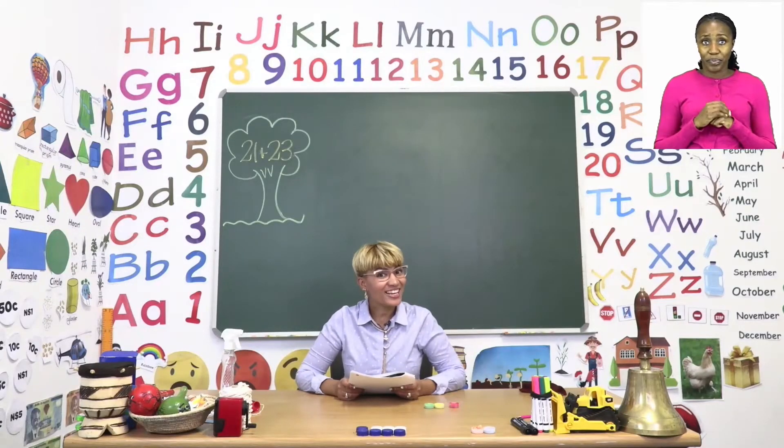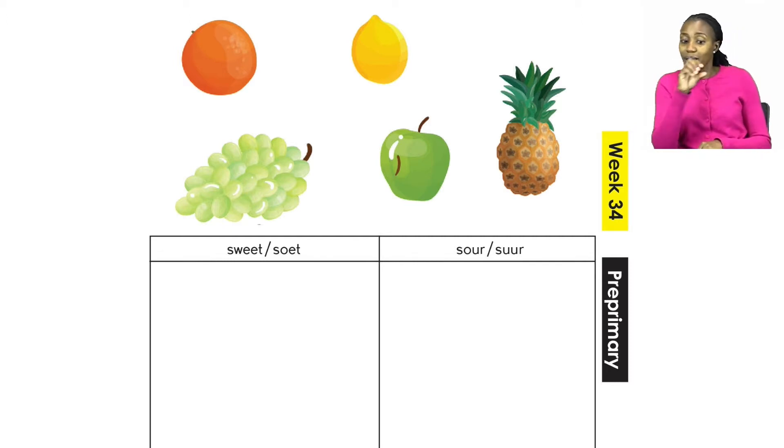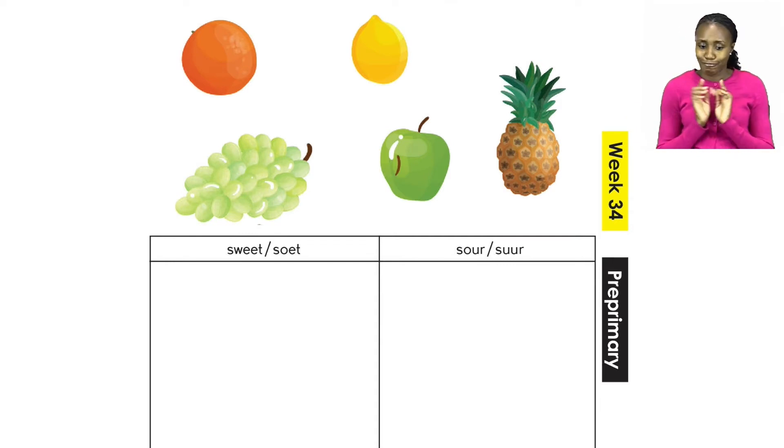Let's start this part of our lesson on page 21. Here it says that you have to classify the fruits and vegetables according to their taste. Then you cut them out and you paste them under the correct heading. Have a look at the table below — on the left side you paste all the sweet fruits or vegetables, and on the right-hand side you paste all the sour ones.